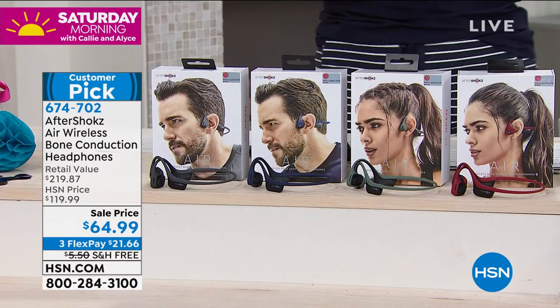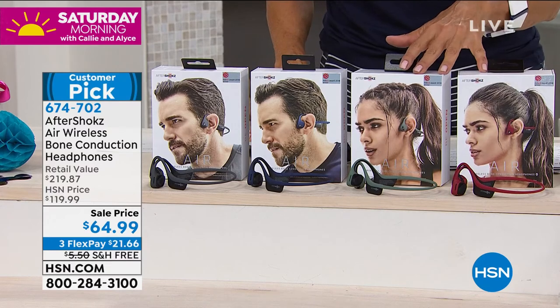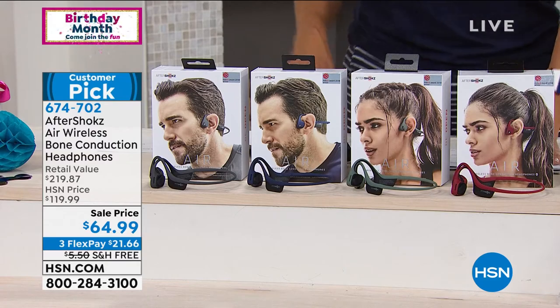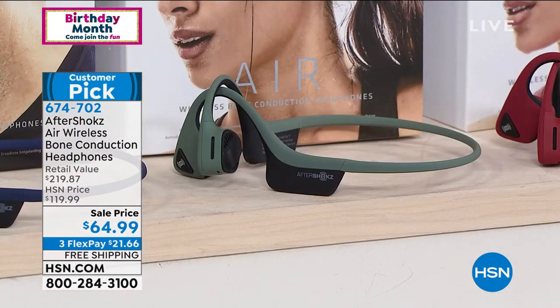We've got four colors to choose from: Canyon Red, Forest Green, Midnight Blue, and Slate Gray. We only have 800 in green, so if that is your choice, know that we are really limited on that. These sell like crazy.